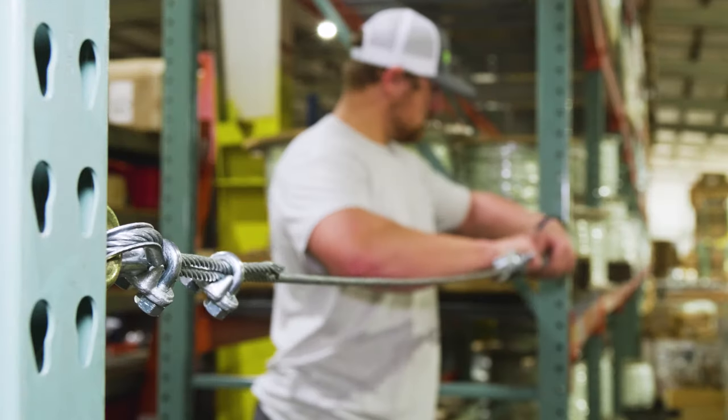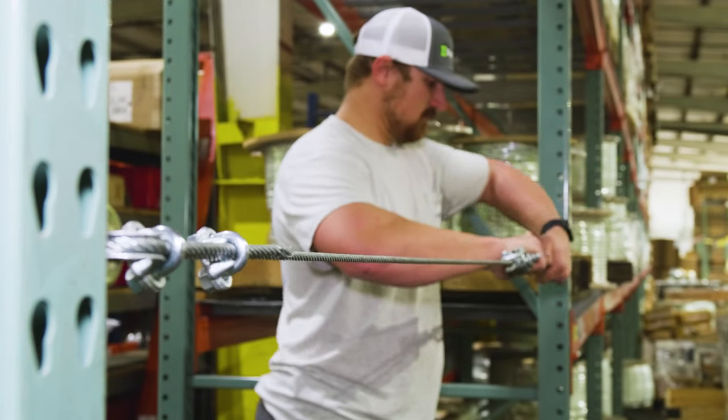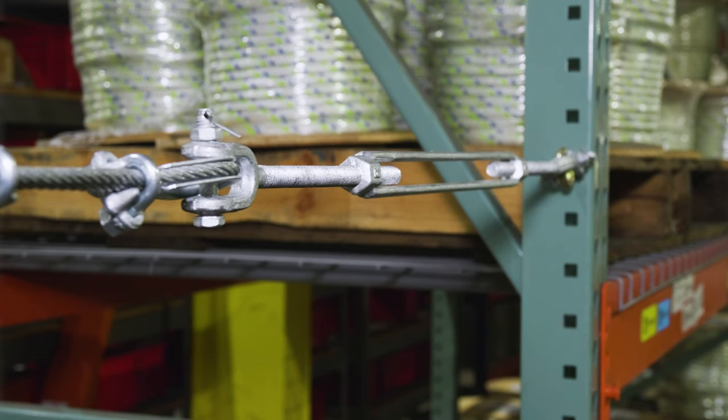Turnbuckles are rigging fittings that are designed to take up slack and apply tension between two termination points. It's important to know how to choose the right turnbuckle as well as operate them properly. In today's video we're going to go over the basics of selecting and operating turnbuckles. Here on our YouTube channel we dive into rigging concepts and products, so be sure to hit that subscribe button.